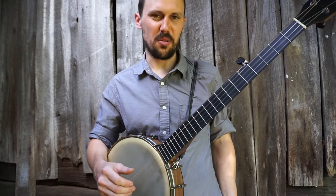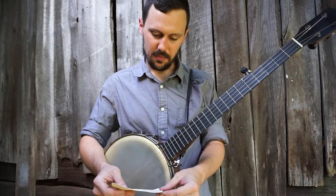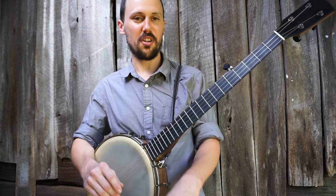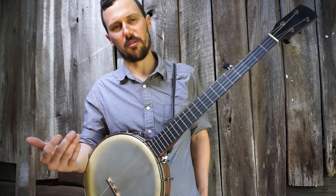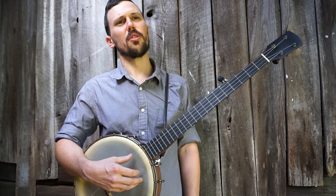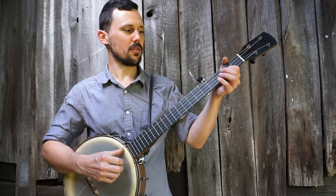There you go — that's real simple, try experimenting with that one. Another one we can do if we have time: let's get into Rufus Crisp and his double shuffle. This is something I originally learned from George Gibson, but George turned me on to some other recordings. One person I know who definitely does this technique is Rufus Crisp.